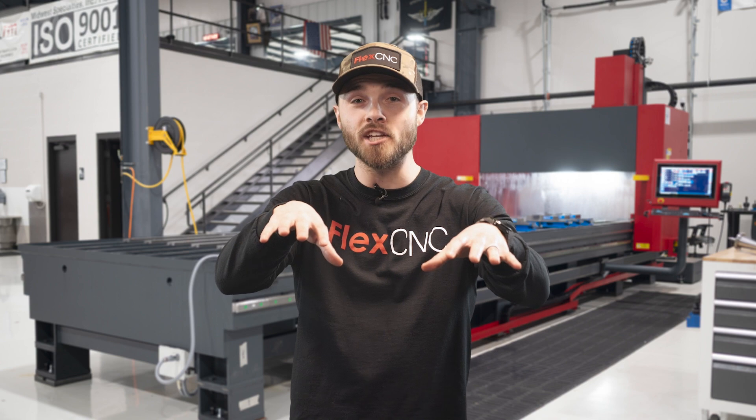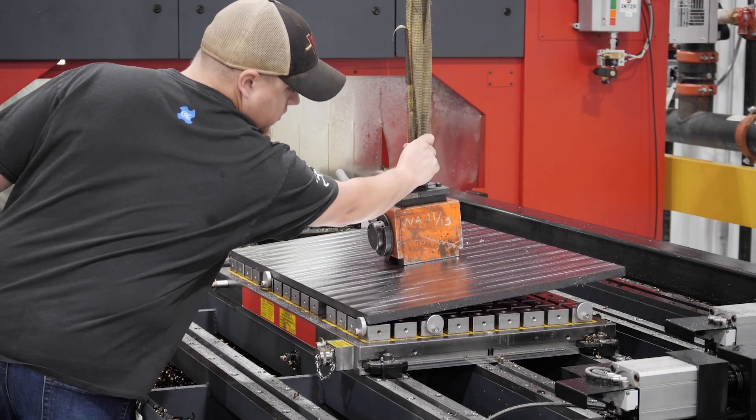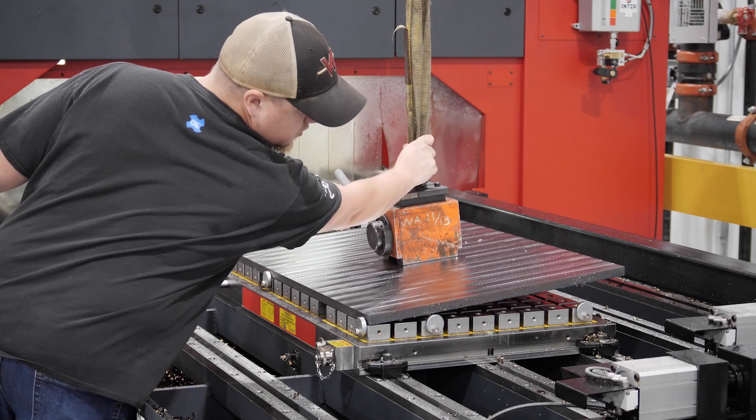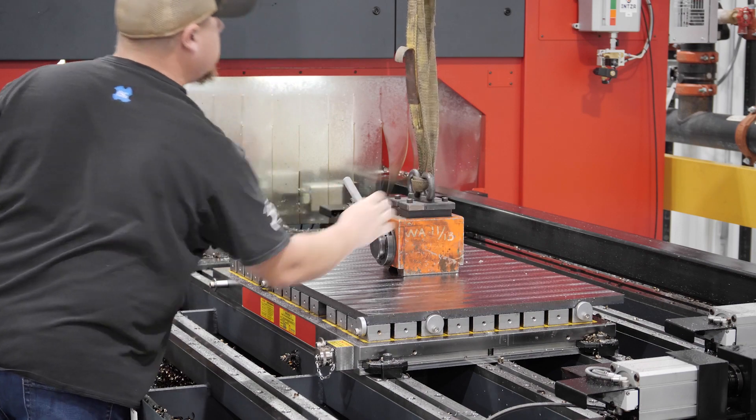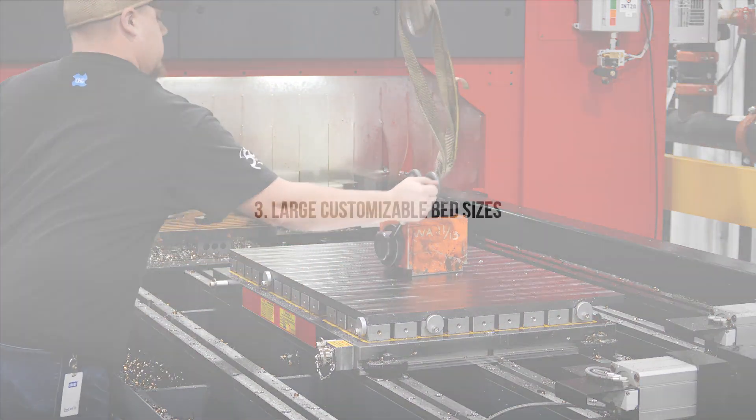Traditional VMCs require the operator to reach into the machine to load and unload parts. The open bed on the FlexCNC makes loading as simple as bringing the part over to the top of the machine and setting it down. Heavy parts are quickly loaded and unloaded with an overhead crane or forklift.